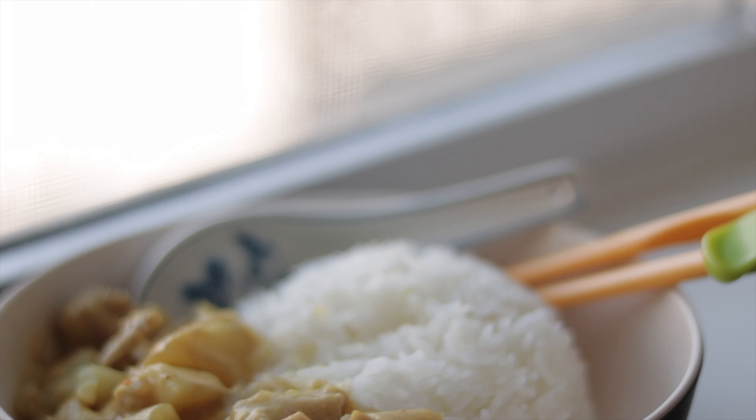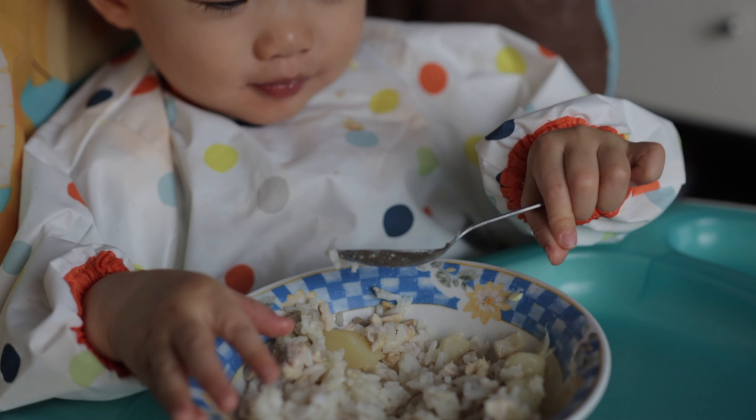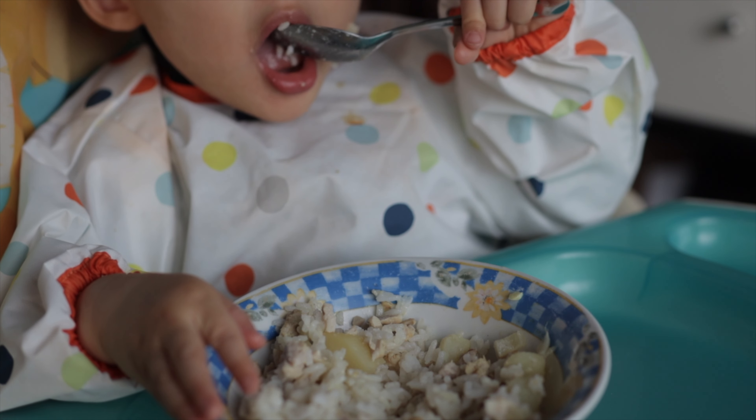And here it is, friends. Thank you for joining me today. If you tried out my recipe, please leave a comment below and let me know how it turned out — I'd love to know. Until next time, friends.